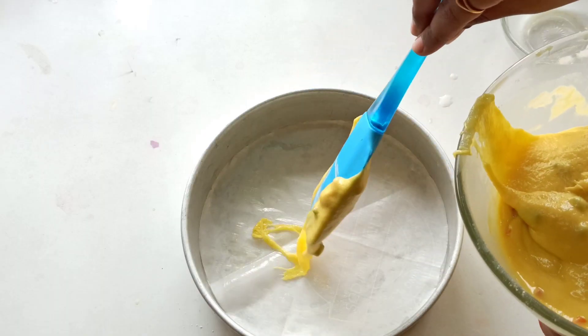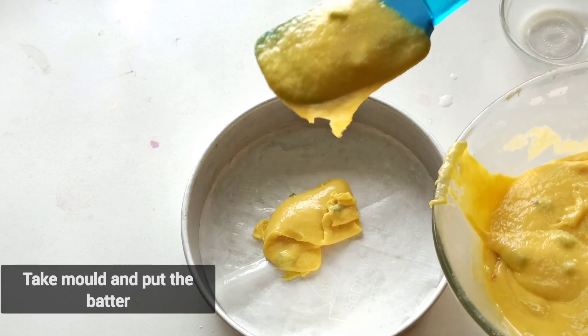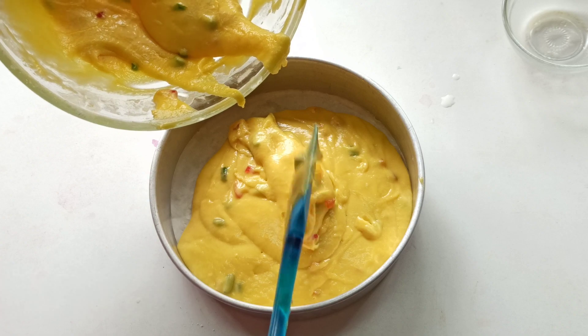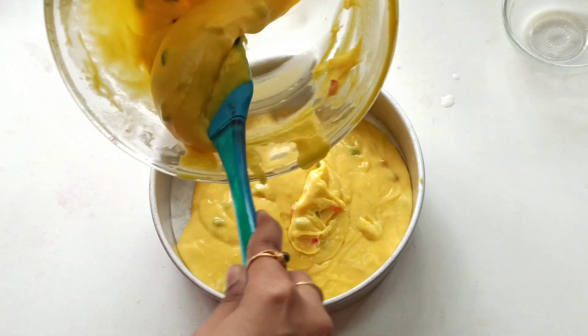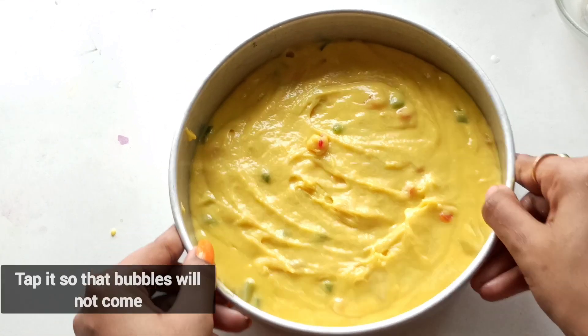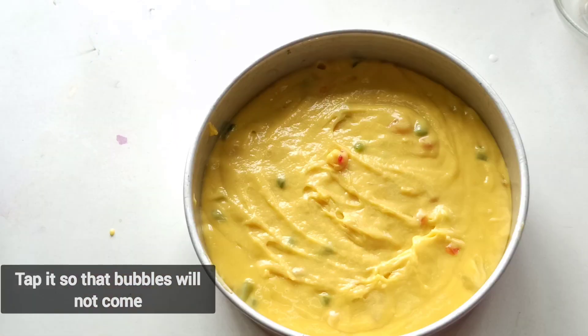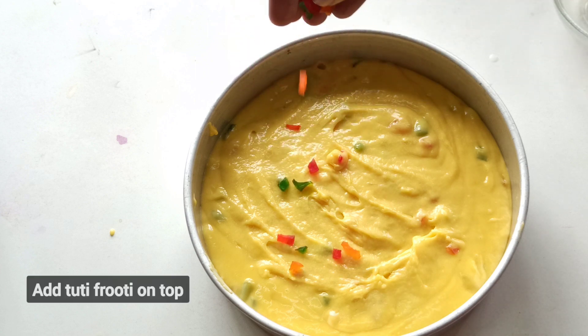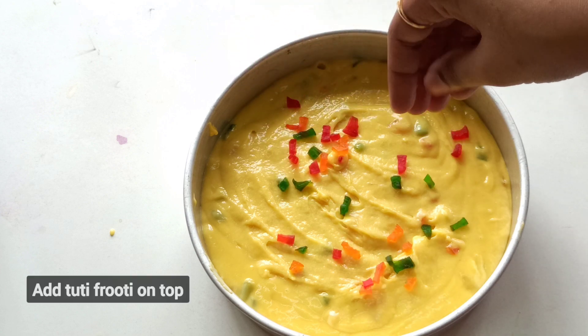ઉકટ ટ્રે ને બટ્ટર પેપર થી ગ્રીસ કરી, કેક બેટર ની આ ચ્યયા કોંડ — bubbles ઉઠ્ઠ આ ટૅપ ચ્યયા કોંડ. ટૂટી ફ્રૂટીની ટૉપિંગ ઉમેરો.